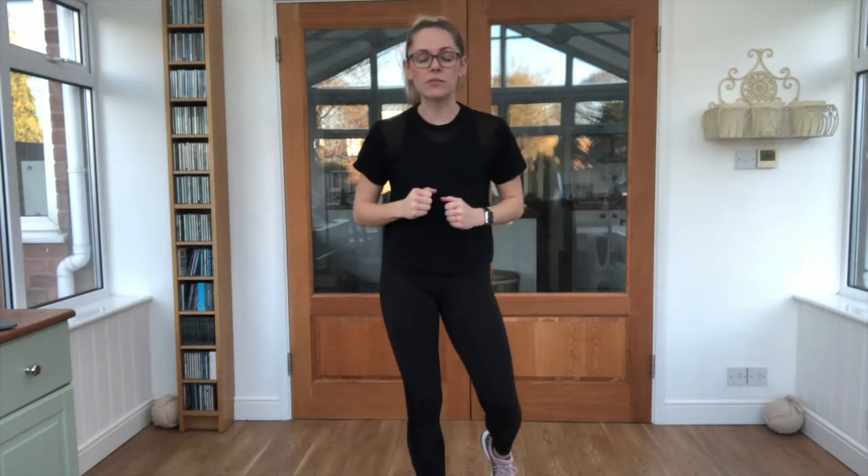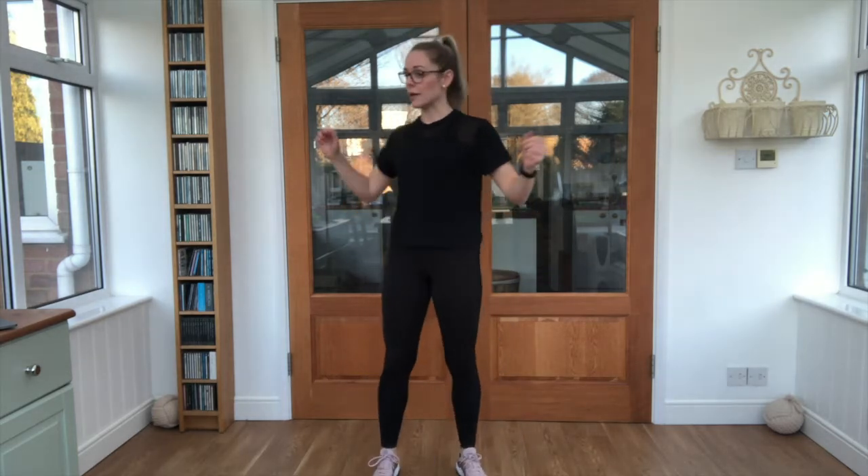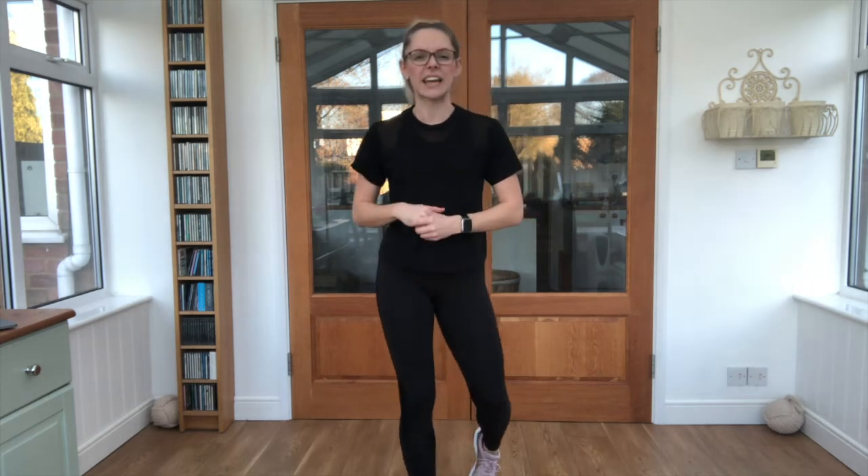Hi guys and welcome to AJR Juniors. This is your first episode. We are going to get nice and warm, make sure that we have a good warm up, and then we are going to get started with a little bit of cardio today — getting that heart rate up, a little bit out of breath. But that's not a bad thing at all. Go super gently, make sure you have enough space around you, and maybe have a little drink just in case you need it.